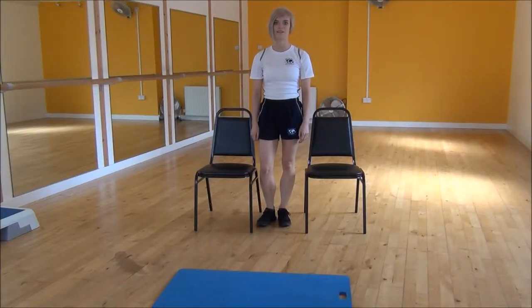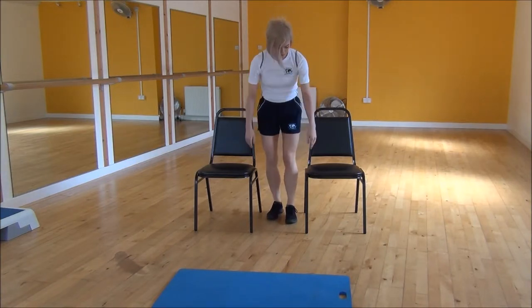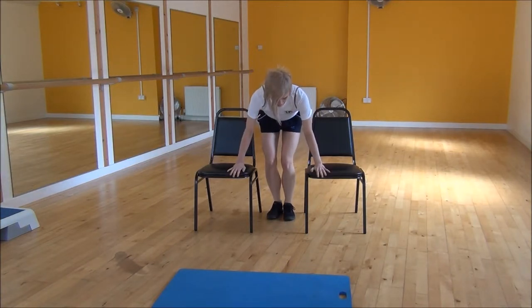Okay everyone, the next exercise today is tricep dips. So to do this I'm going to use two chairs. You want to place your chairs a little bit wider than your body width, and then pop your hands onto the edge of the chairs.